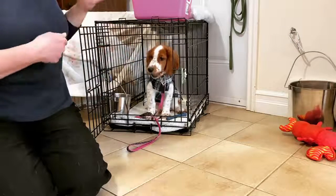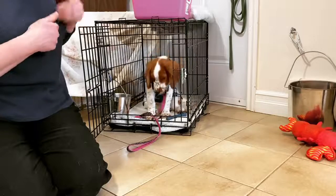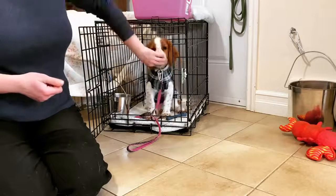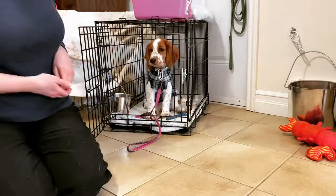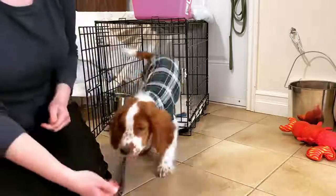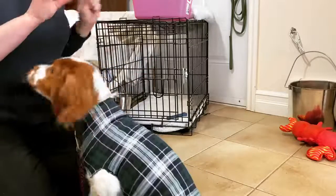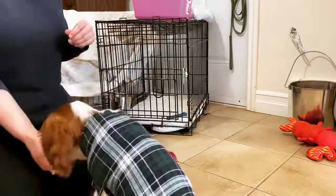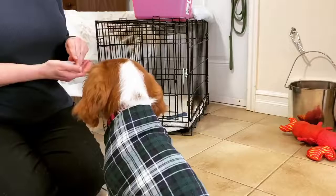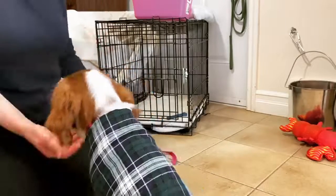We're using kibble to train — no treats. We're using meals to train here so that we can build food drive, because using treats tends to ruin a dog's food drive for their healthy kibble, which they need. When we have a nice waiting puppy, then I'll invite her to come out. All right, let's go — good job. When puppy comes out, the crate door gets closed and latched. The crate is not come and go as you please. The crate is going to be on the human's terms, because it's one of the very first tools we get to use as owners to start teaching our dogs and puppies about impulse control.